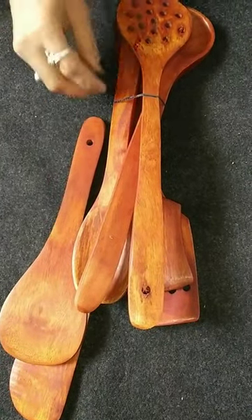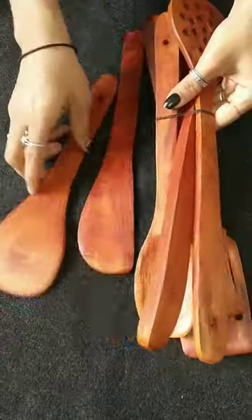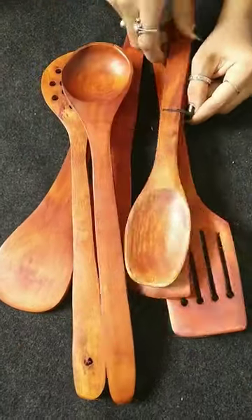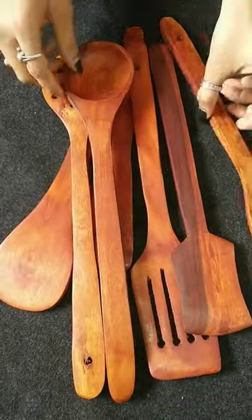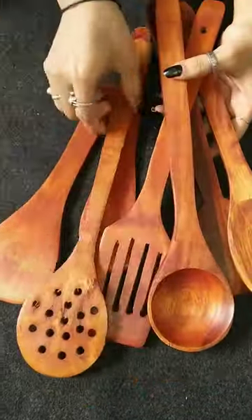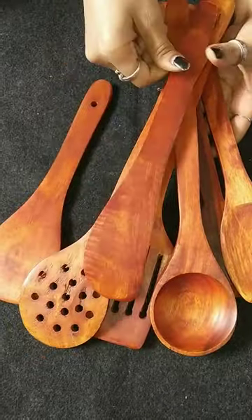If you also like this item and want it, please go and check it out on Meesho and place your order. I hope that you will definitely like this spatula. I think it is worth it. You have got 7 spatulas.